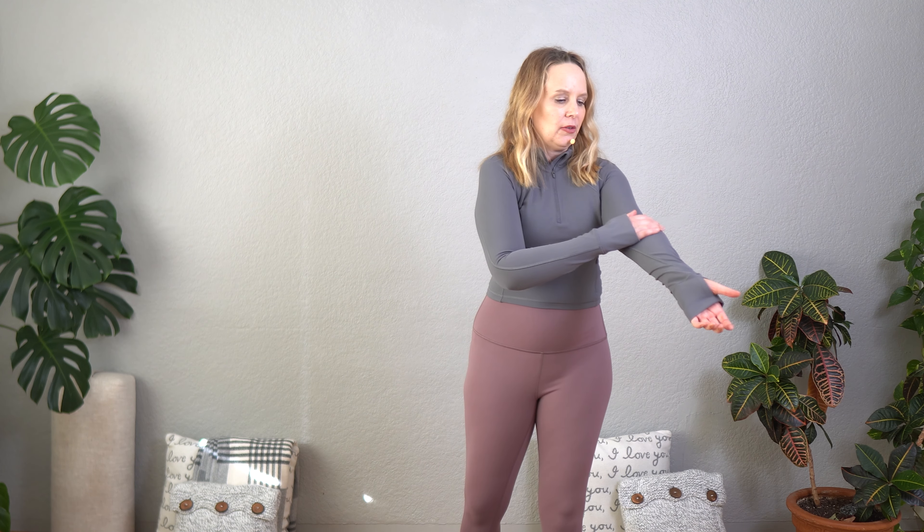They fit true to size. I've sized down a couple on these ones. It gives more compression because it's lightweight compression.